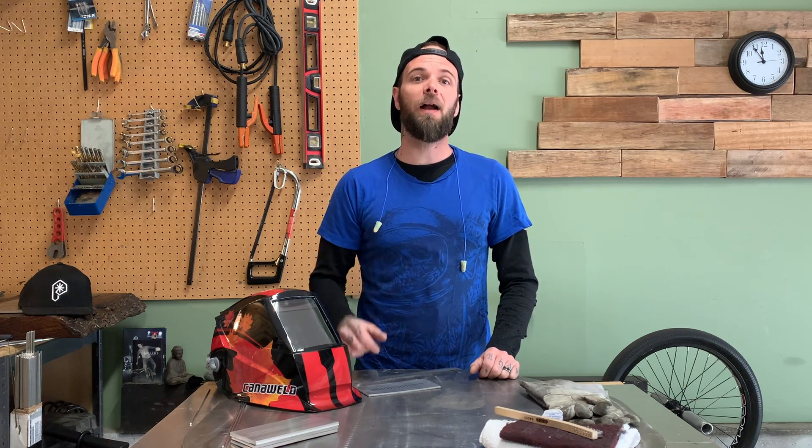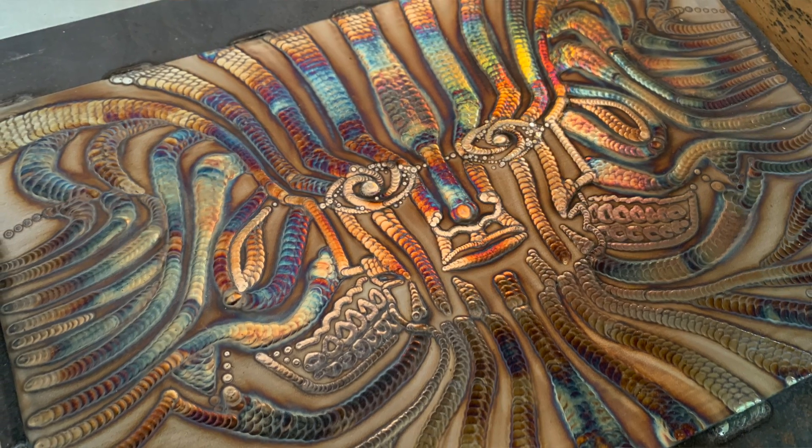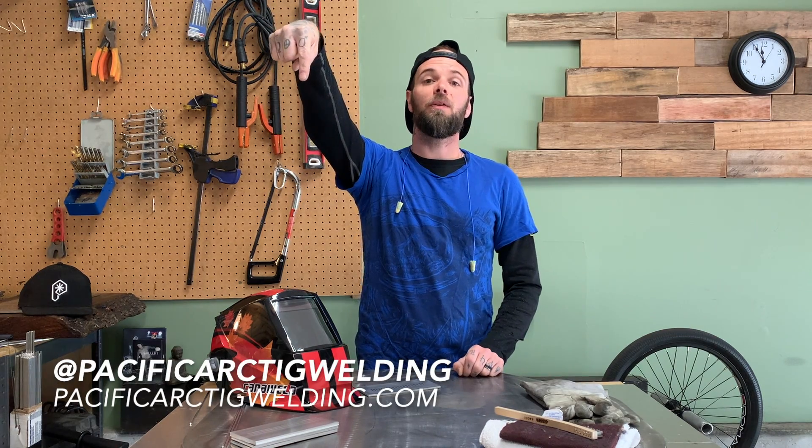If you are new to the channel, make sure you jump back and watch some of the previous episodes. We do everything TIG welding related — TIG welding art projects, gear breakdowns, gear demos, how-to's and different techniques. There's a ton in the catalog. Be sure to follow along on Instagram; my handle is listed there as well as my website. I have a TIG welding blog and an online training program where I teach people how to TIG weld online.